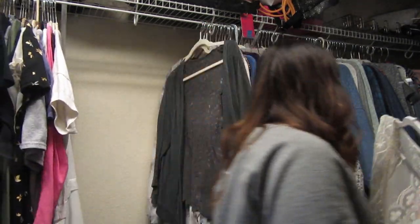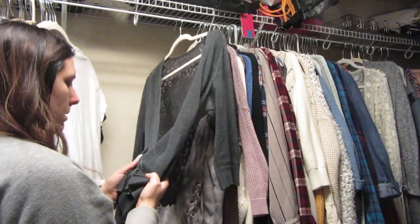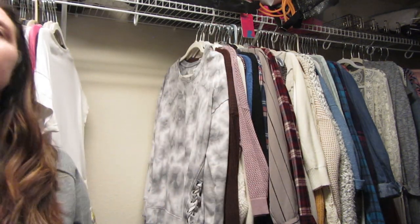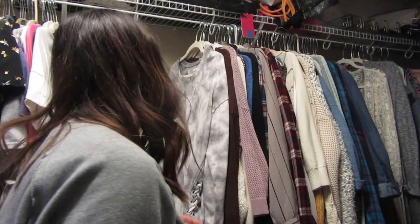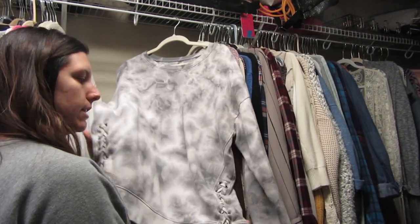This over-cardigan type thing from Charlotte Russe is really wonderful to wear in the summertime, so I'm going to keep it. This shirt I think I'm going to give away — I've worn it so much over the years and the fabric and cloth just isn't as good anymore. This is one of my favorite shirts from American Eagle — it's a cute pullover with these details on the sides.